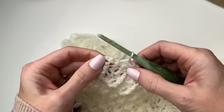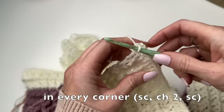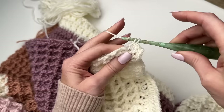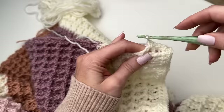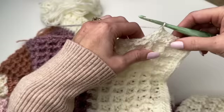Coming to the corner: at the corner we're going to single crochet, chain two, and single crochet. Now what we're going to do is crochet two single crochets per row going evenly down the side, so for every row of the waffle stitch we'll be doing two single crochets.